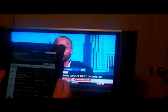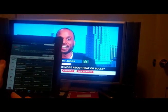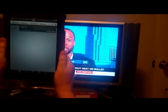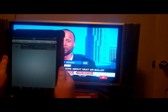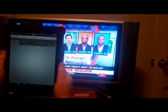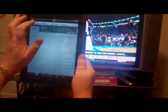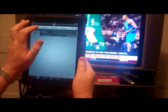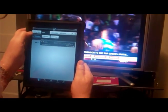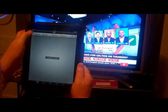I can also use this app to control my DVR, so we'll bring up the DVR here, and it shows that I am scheduled to record Big Love on HBO on Sunday evening. I can also use it to see what I have scheduled to record and what I have already recorded.